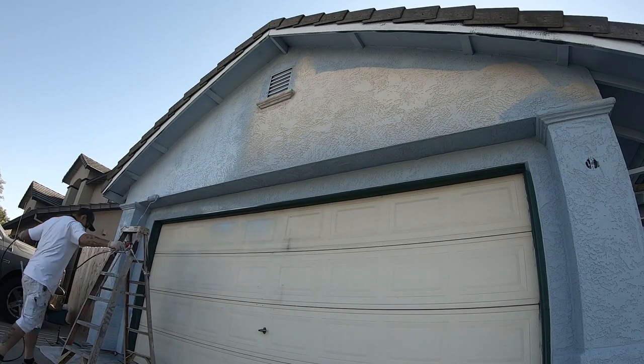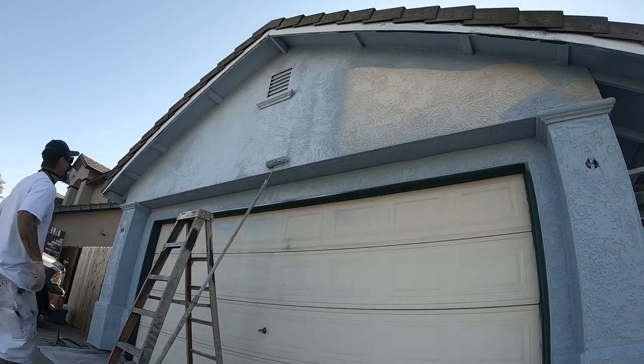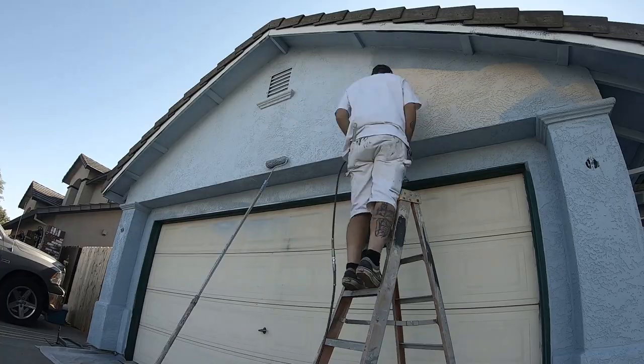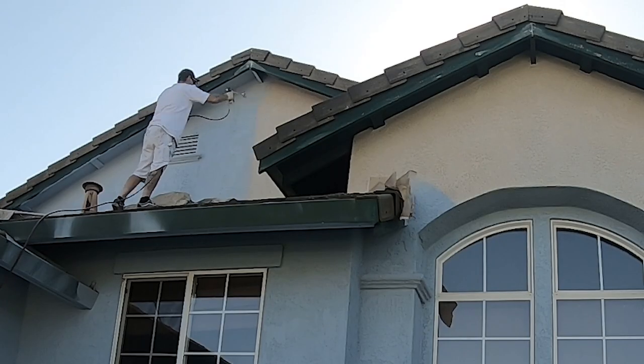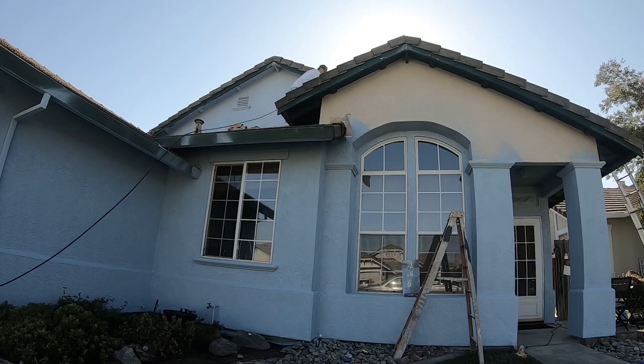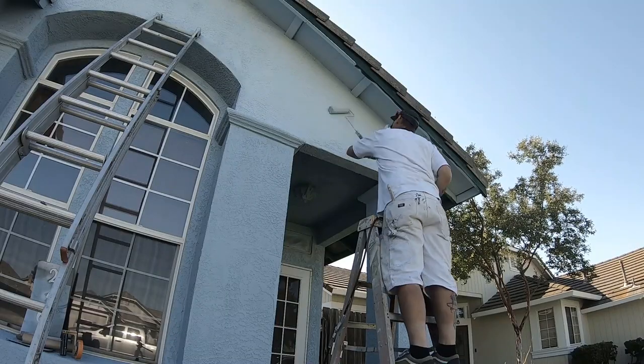Welcome back to the channel. If this is your first time here, my name is Tim and this is the Timo Show, and today is the fourth and final episode of my how-to-paint-a-house series. In this project we're getting really close to wrapping it up — we're almost finished. We just need to finish spraying the body, which has been a little daunting because the weather has been super hot, so we've only been able to work short days. And today is the fourth day.